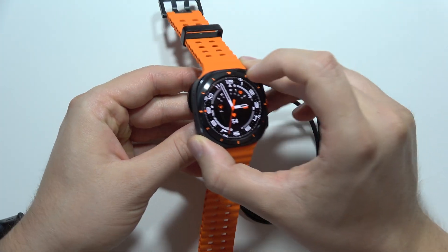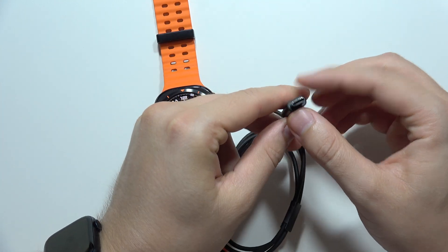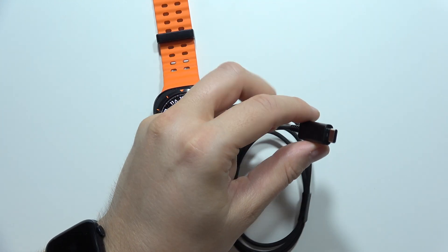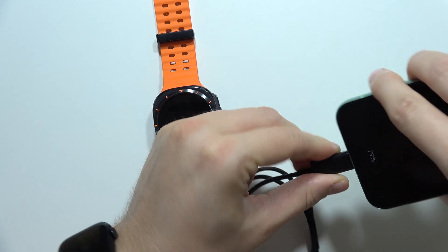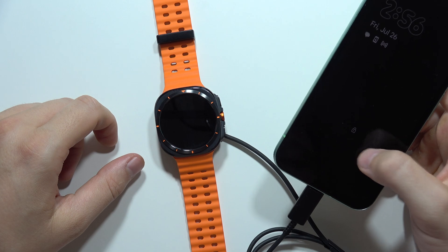The second one — we can use the charger that comes in the box. So we can just put our watch like that, and this end of the cable we can plug, for example, to our smartphone. Take a look — I'm going to put it here and after a few moments I will get this charging information.